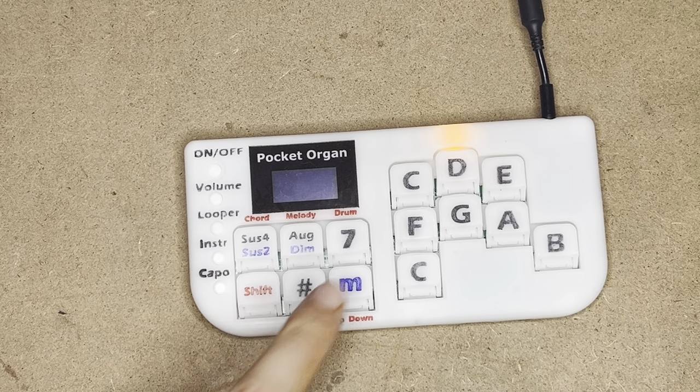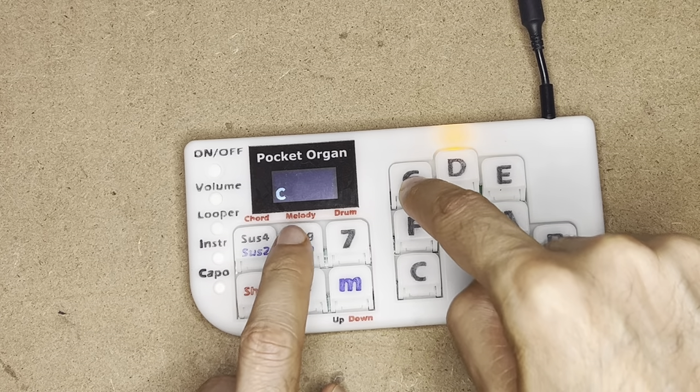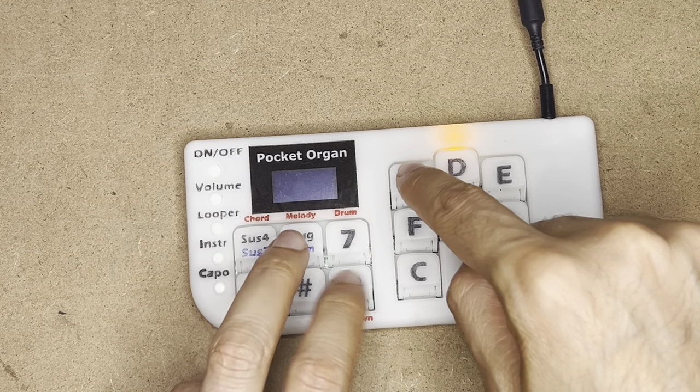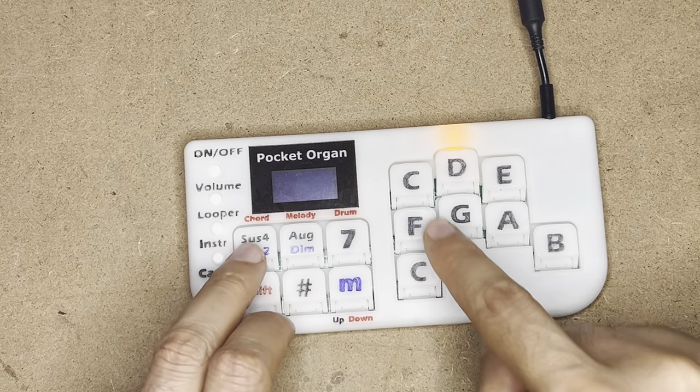Here's the difference. I have additional chord shapes: seventh, augmented, diminished, and suspended.